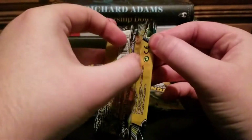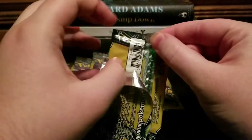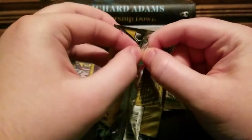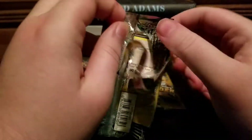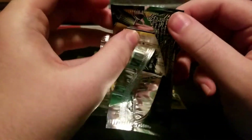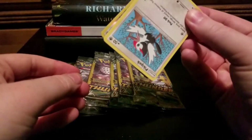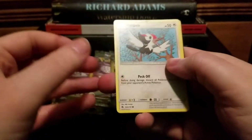Even if I'm not getting anything rare, I don't have any Lost Thunder cards in the binder really, so this will be a good way to bolster that collection. And who knows — I might get a little holo here and there. There's a Picky Pack.